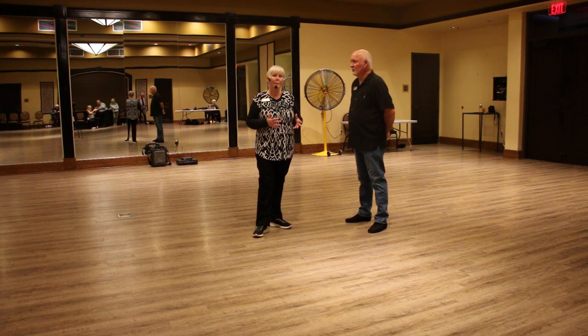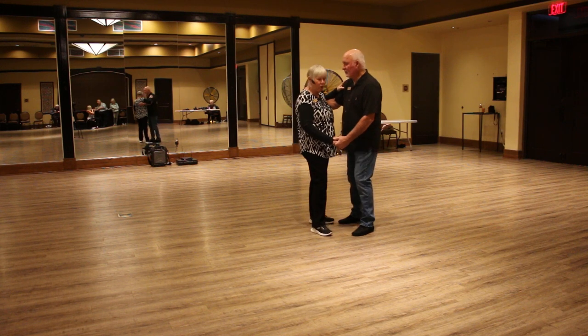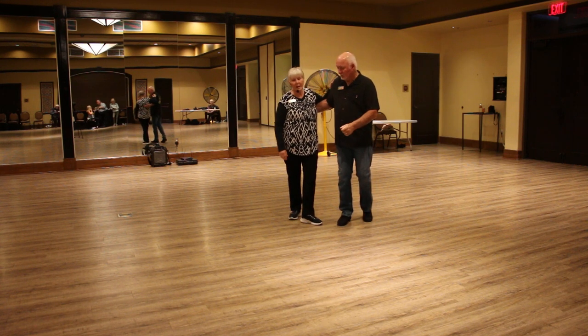We started the Charleston step from closed dance position. The leader is going to do slow, slow, and then he's going to frame up right here and push me into the hand on the back on the quick quick to a side by side position.